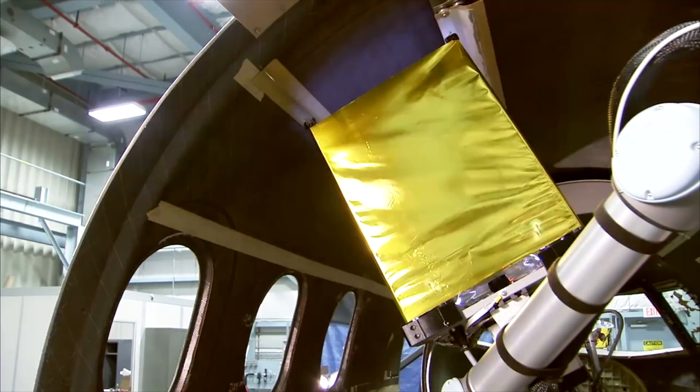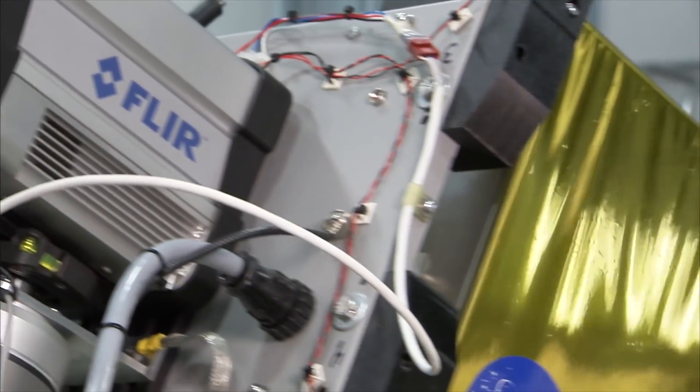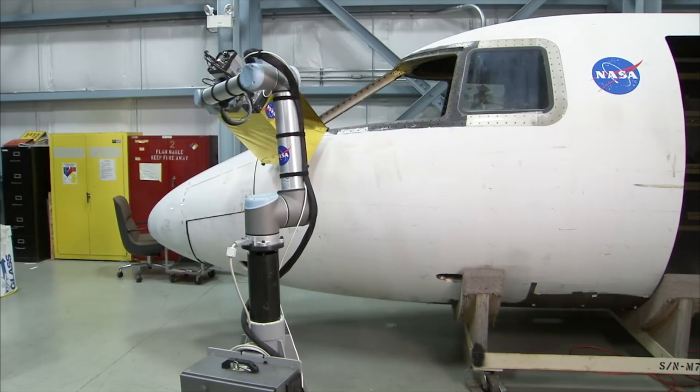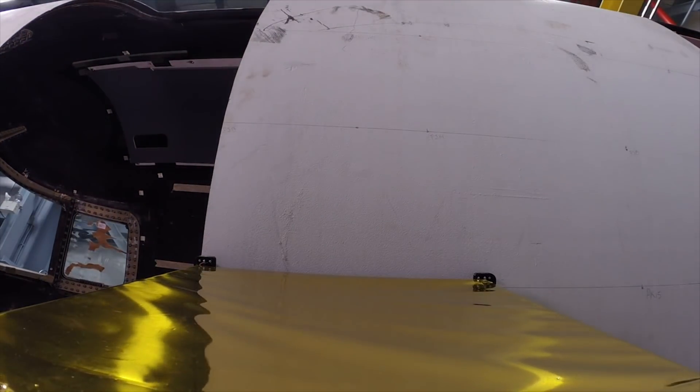That allows multiple things to be going on on the aircraft at the same time, whether you use multiple robots or whether other work is taking place while the inspection is being done. By having the robot programmed to a certain inspection pattern, you can develop an efficient means of inspecting, making sure that you're covering the area that you need to inspect in an efficient manner as quickly as possible.